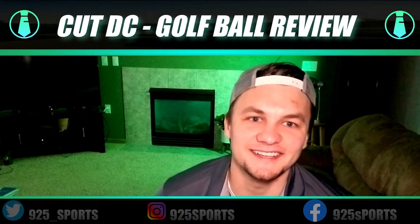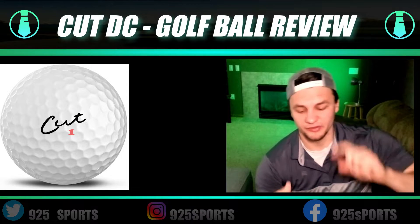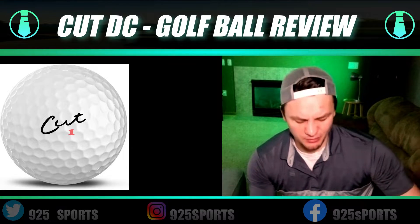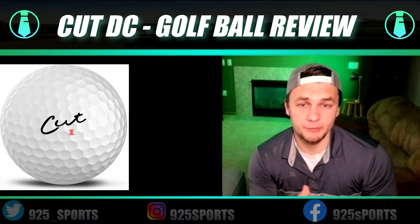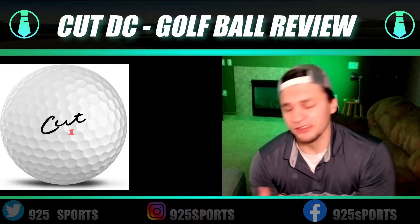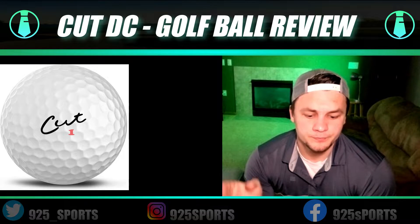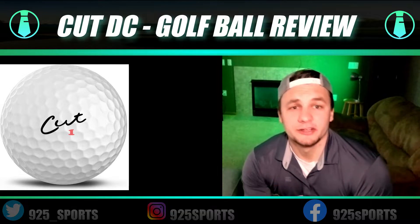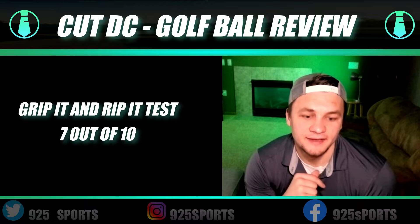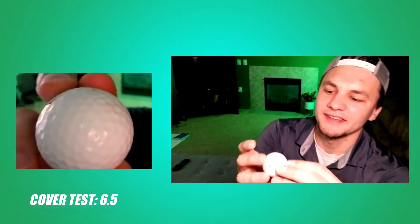Moving on to the Cut DC golf ball. My overall negative feel with the Cut golf ball was the consistency off the driver. I think if I played it more I'd get used to the ball flight, but compared to the Titleist Pro V1 — which was very consistent off the driver and I was very accurate with — I gave the Cut golf ball a seven out of ten off the driver. It did have the distance, it just lacked a bit of control.